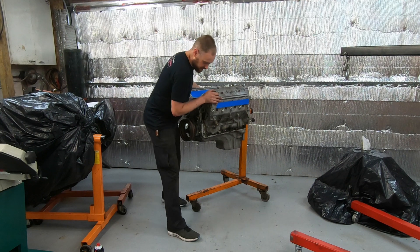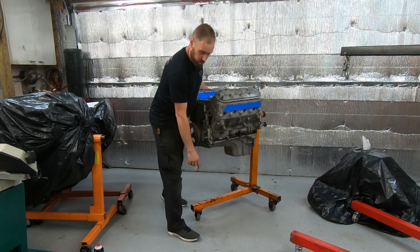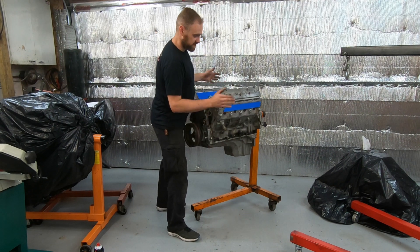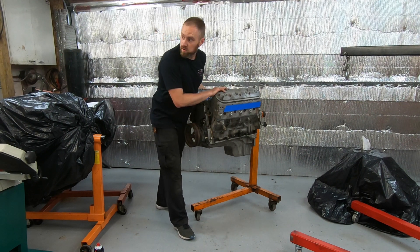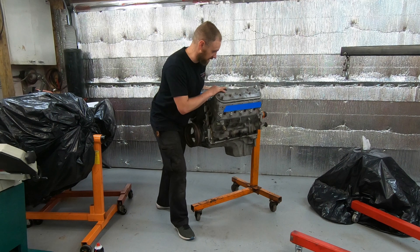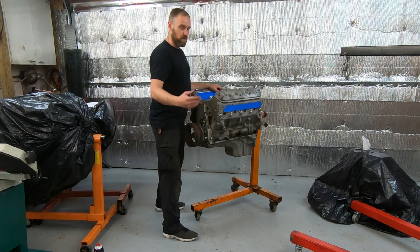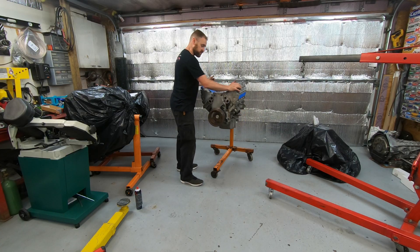What happened is I was rolling it along, a wheel hit something, and the weight transfer from the sudden stop caused it to start tipping. I wasn't paying close attention — just rolling and looking where I was going. All of a sudden I felt the engine get lighter as I was rolling, felt a little thump. I looked down and it's toppling over. I tried to catch it, got a mark on my arm, and it hit the floor, causing damage to the engine.